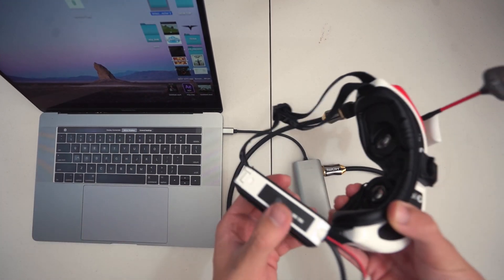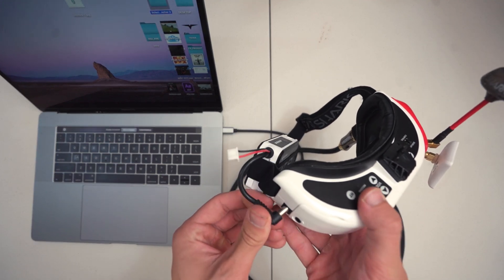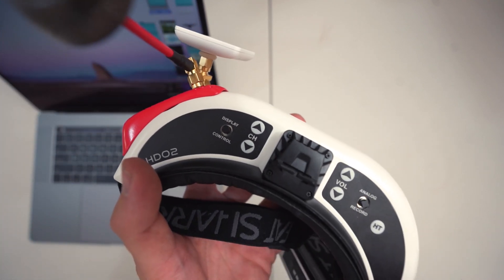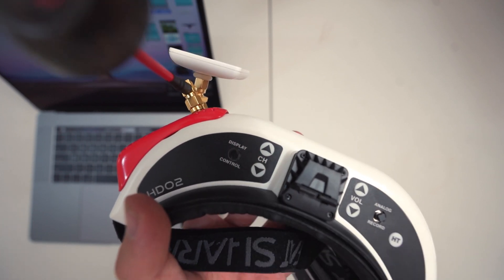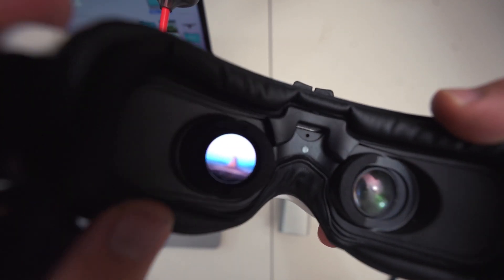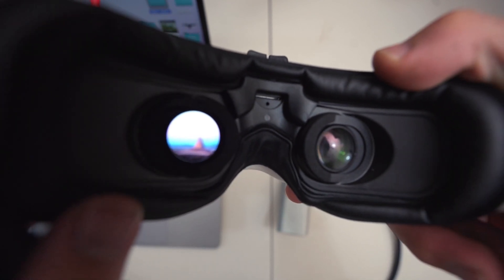All we have to do on the goggles is power them on — plug the power in and you'll see the desktop. If it doesn't automatically come to the right input, just hit the display control button a few times until you find HDMI, and eventually the desktop will appear through the goggles.